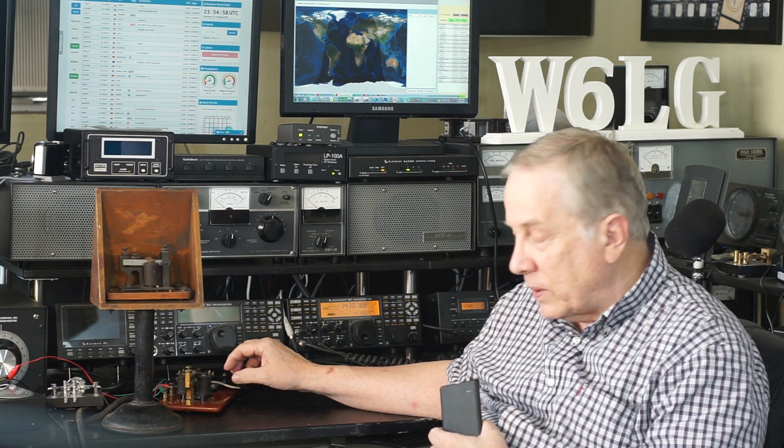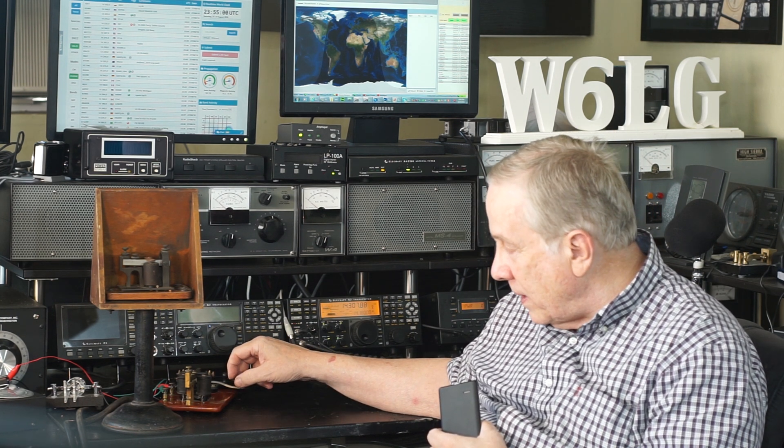The sounder is actually pretty loud; it can be heard across the room. And there's a bit of an arc that occurs on this straight key, even with just 9 volts, and I'll video that in a minute.